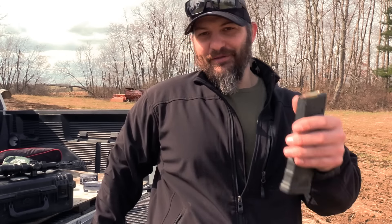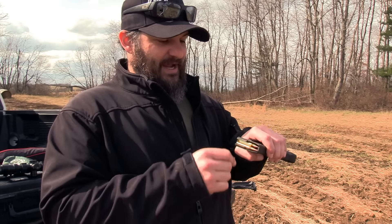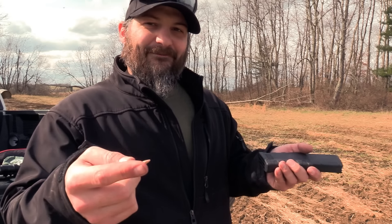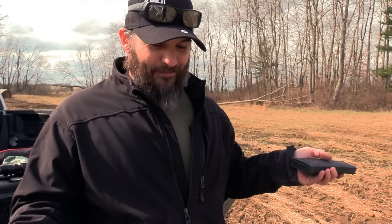Once they get done with that method, they'll usually have the bright idea to start taking the cartridge like this and pushing the rounds out. That's a little bit faster and it does all right. I suppose the fastest way to do this would be to take the base plate off, but then you've got to put the magazine back together and you've got a whole big mess.